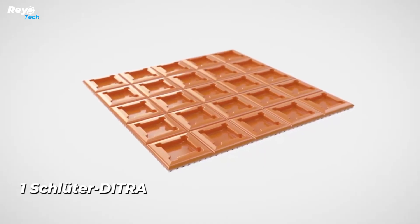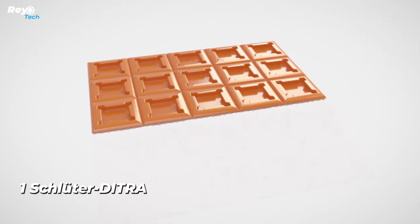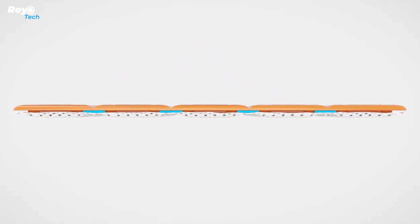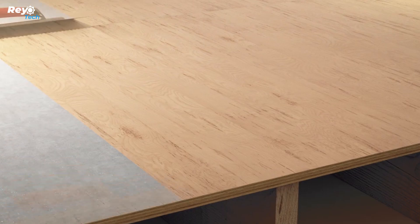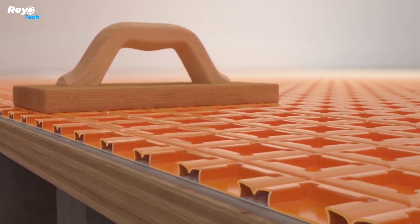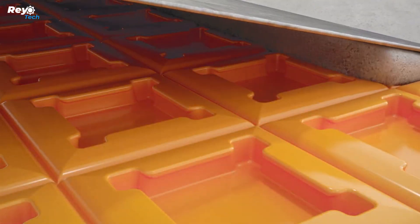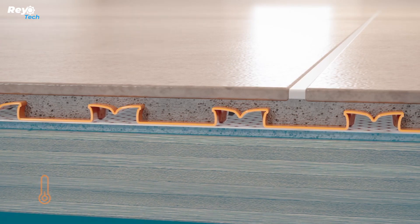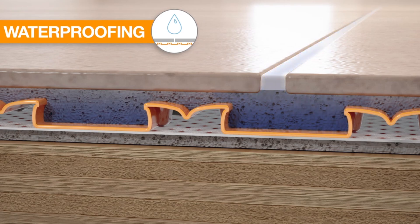Number 1: Schluter-DITRA. Let me now discuss the DITRA waterproofing membrane, designed specifically for tiles and slabs. The membrane is fairly adaptable and works well on surfaces such as gypsum, concrete, wood, and more, which helps to reduce the risk of cracking. If necessary, it can also be utilized to install underfloor heating. DITRA features a sandwich structure comprised of two layers of felt and polypropylene, and its 3.5mm thickness makes it easier for workers to construct transitions between different surfaces. A regular roll of DITRA measuring 30 meters costs roughly $1,770.